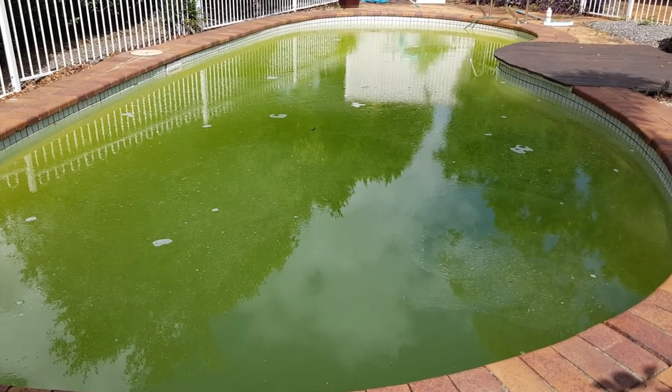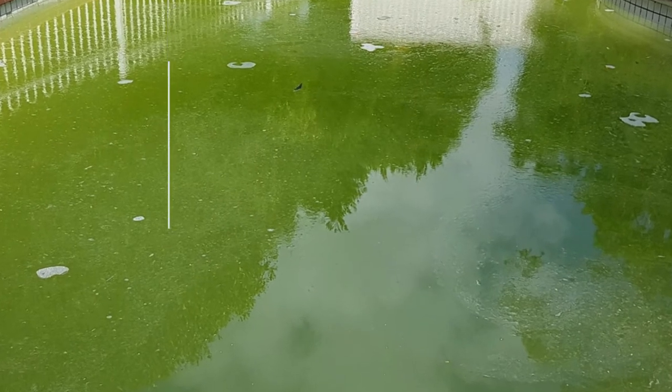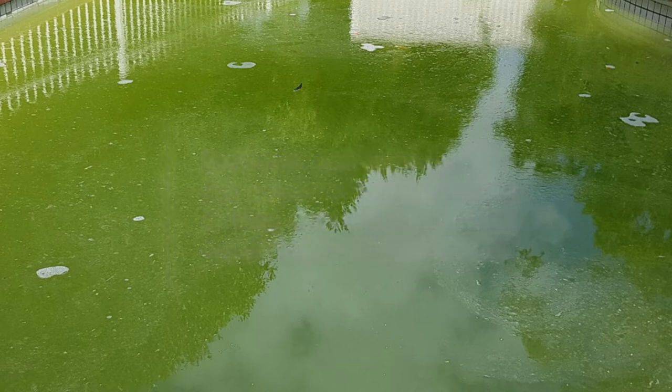Some of these elements can cause problems if you put the untreated water straight into your pool. They can change the colour or taste of your pool water, or can harm your pool equipment or your health.